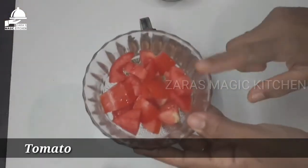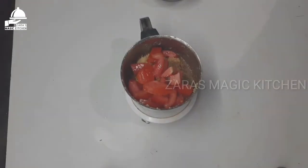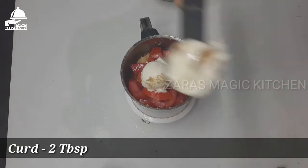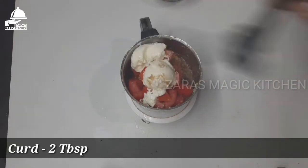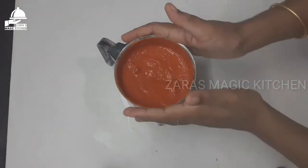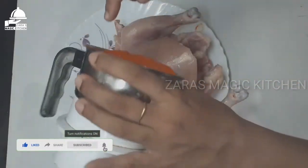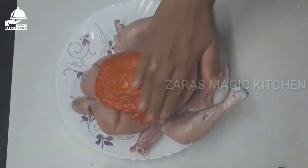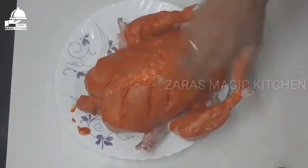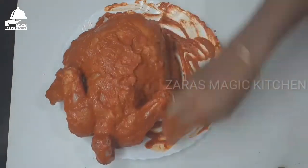Now mix well so it cooks evenly. Add 2 eggs in a bowl and put it in with the chicken. Add 2 eggs in the sauce, then add 1 whole egg in the sauce.